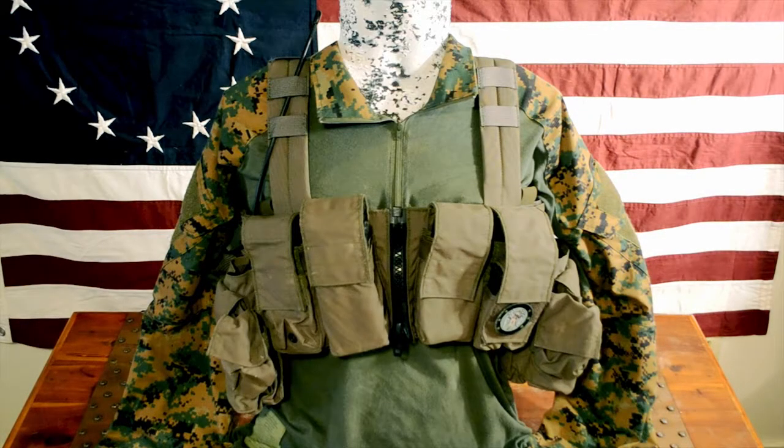What's up guys, it's Redneck Operator coming at you with another gear review today. Today we're going to be taking a look at the Lock and Load Chest Rig from LBX in Ranger Green.